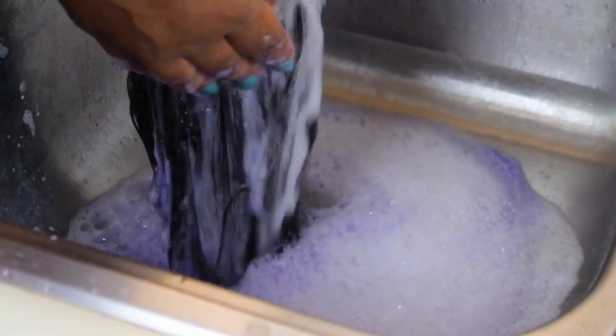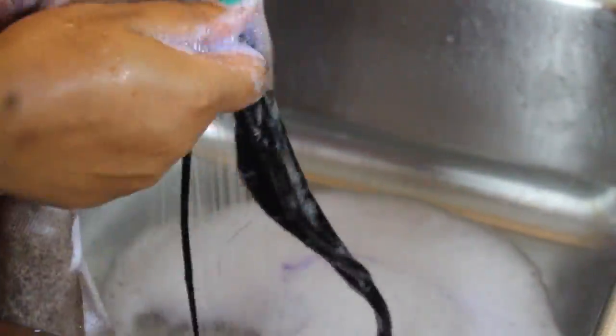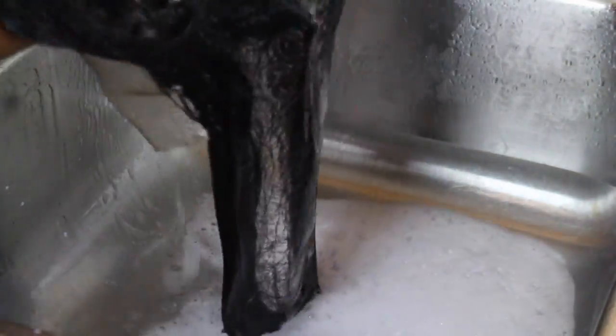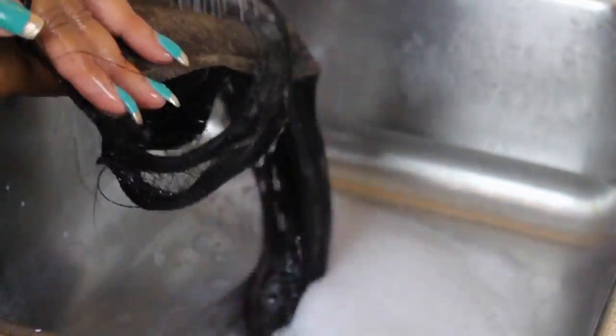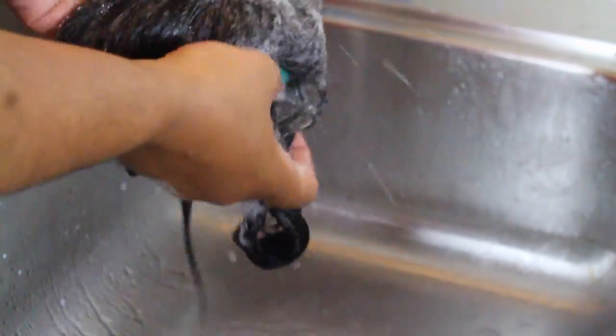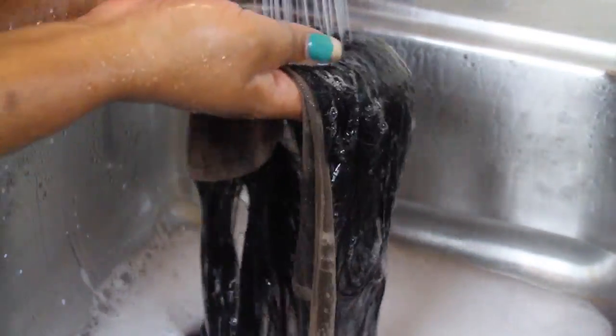Now we're going to rinse this out, and once we rinse it out we're going to repeat the process with the shimmer lights, but this time we will rinse it out immediately. Now I'm going to go in with my she keratin shampoo and wash her again. All of these steps are necessary to ensure your frontal is clean and all of the product is washed out. Squeeze the excess water out and you're all done — your frontal is now ready for install.